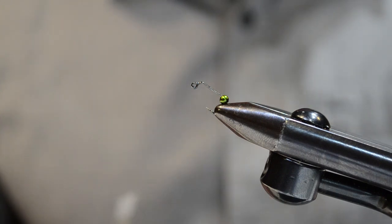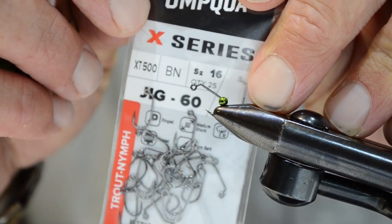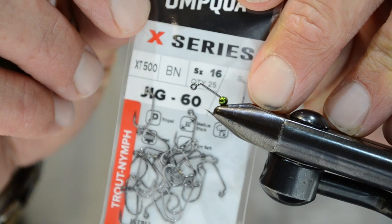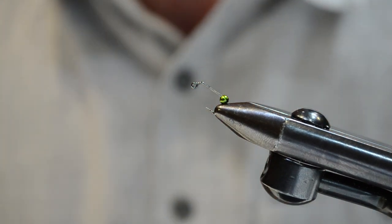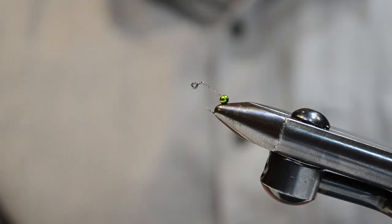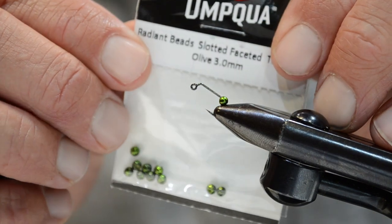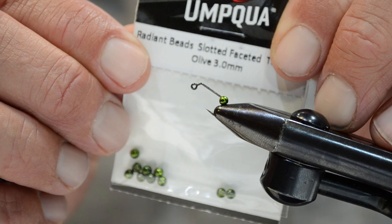We're going to start things out with the hook which is my go-to XT 500 from Umpqua Feather Merchants. The great thing about this hook is it's super durable — one of the strongest jig hooks on the market — and you'll find that can be a challenge when you're dealing with large fish. Next to that is the radiant slotted tungsten bead. We're going to slide that onto the jig hook.